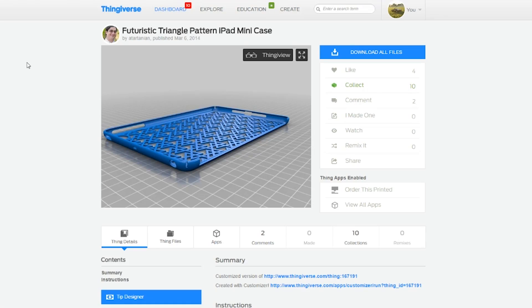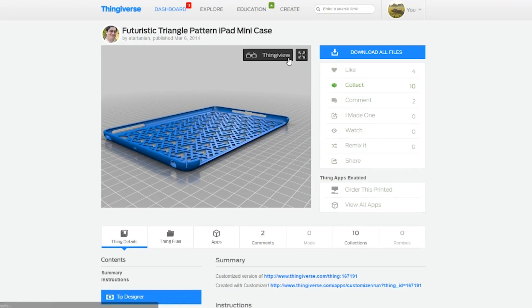But why wait when you have a 3D printer? You can download one in seconds and print it in the time it takes to watch a movie. I found a few cool cases on Thingiverse and decided to print one with a cool triangular pattern — Thing number 264792.